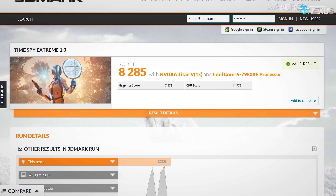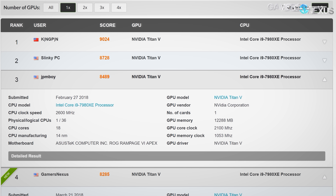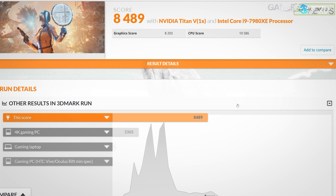Our score was comprised of a graphics score of 7873 and a CPU score of 11,779. For the next rank up, that would be JPM Boy at 8489 points — which, although it doesn't look like a lot, is actually a pretty significant lead.